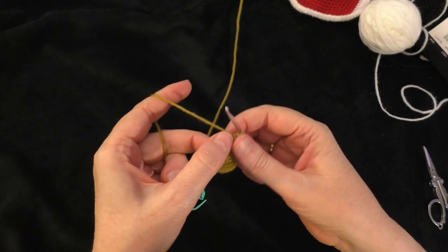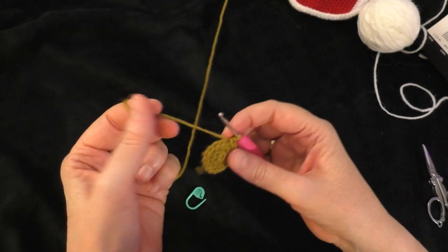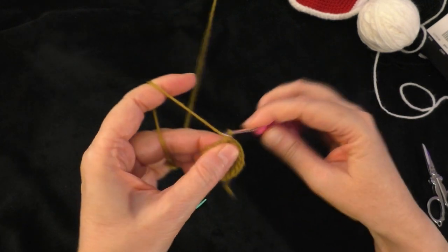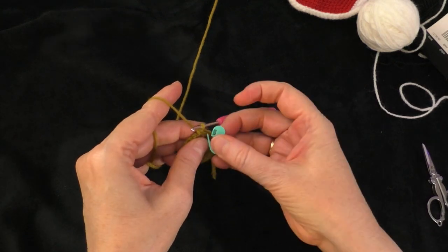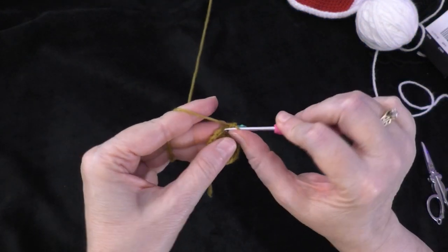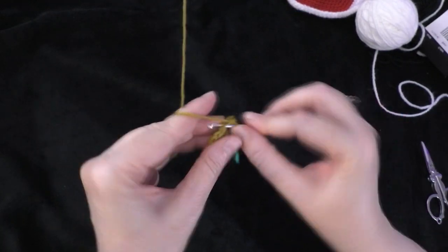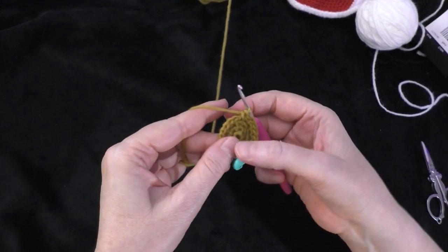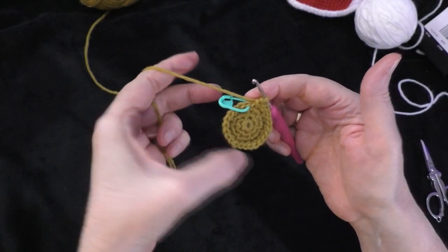Going on to round four: two single crochets in the next stitch, then one single crochet in each of the next two stitches — that's the sequence. Do two in the first stitch, place the marker in the first of those two, then one single crochet in each of the next two stitches. Repeat that sequence all the way around. At the end of round four you should have 24 stitches around your circle.